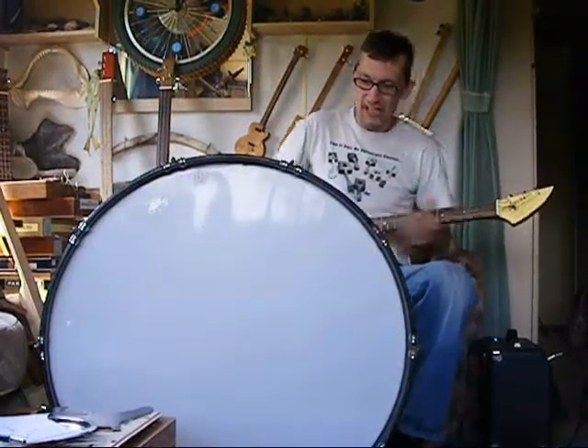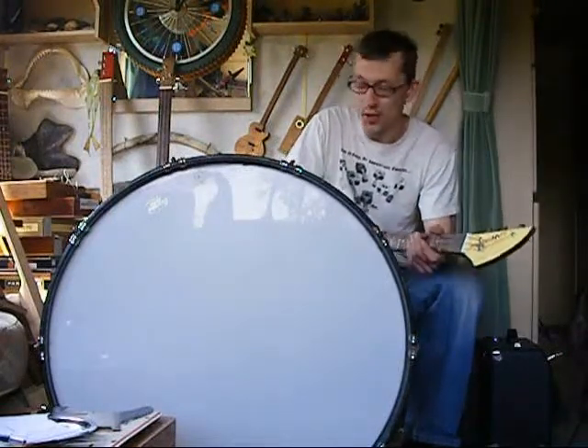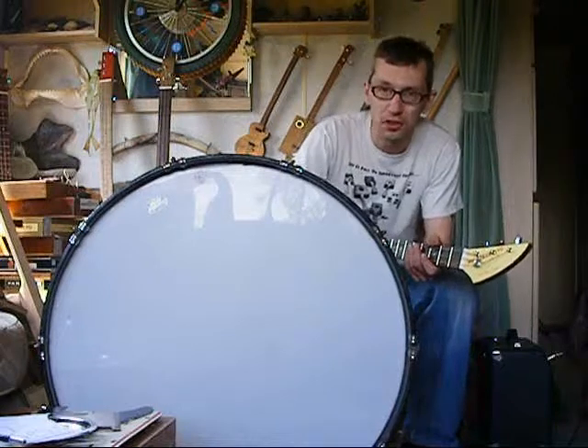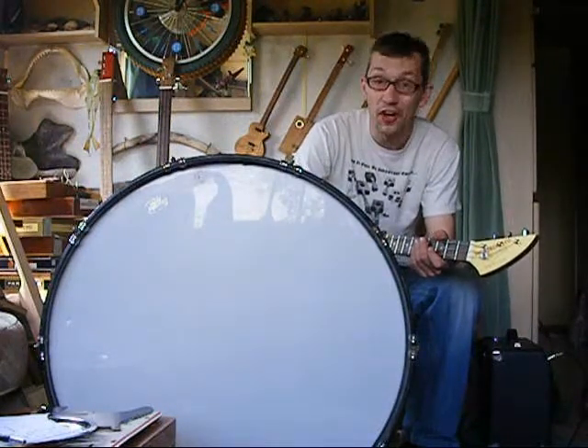Anyway, I bought that at the auction. Bit of one man band action, possibly, if I can get my coordination together. I've had to put some socks on the beater because it was horrendously loud. Now it's just horrendously loud.